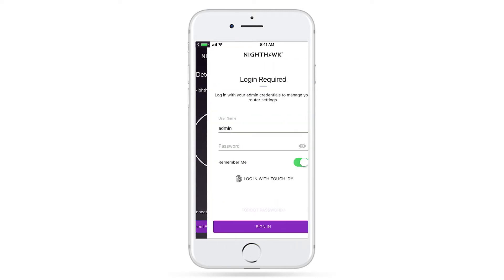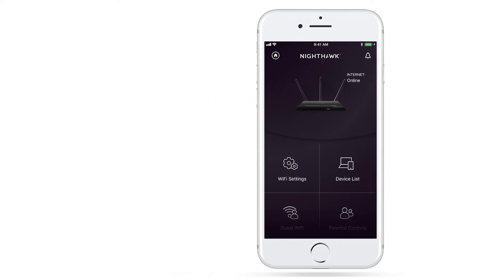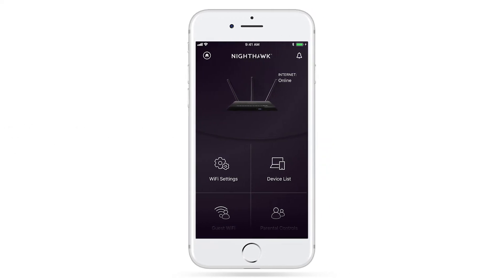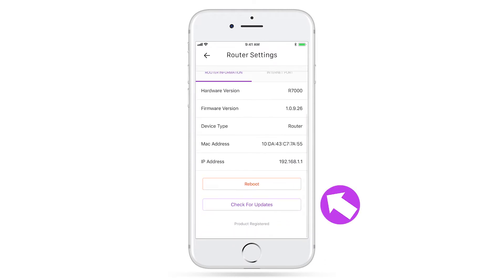Once signed into your Netgear account, you'll need to log into your router using your admin credentials. Once on the main dashboard, we recommend updating to your router's latest firmware version. You can check for available updates by clicking on Menu, Settings, Router Settings, and then Check for Updates.